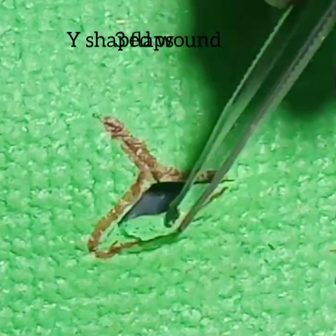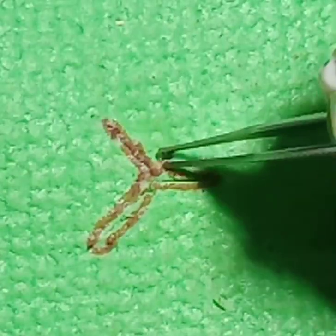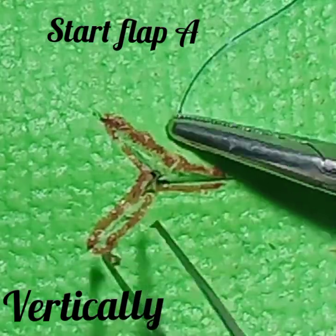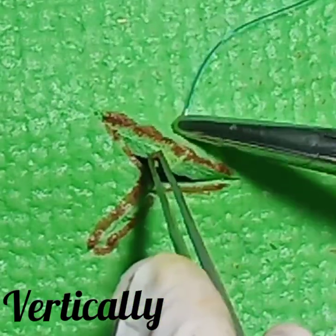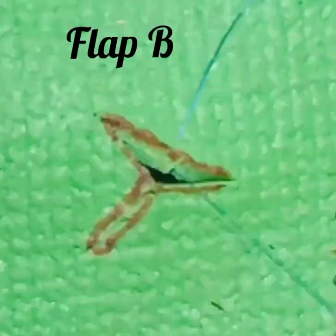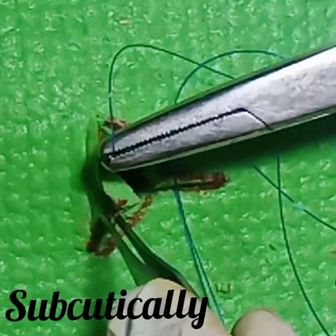This technique is for Y-shaped or V-shaped lacerations which have three flaps. Start from the first flap, going vertically from outside to inside. Then from the second flap, go subcuticularly.